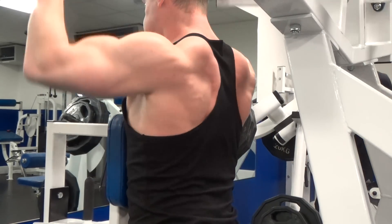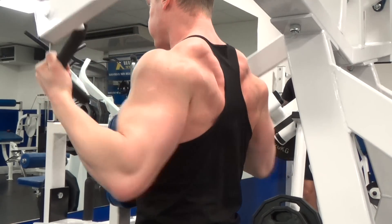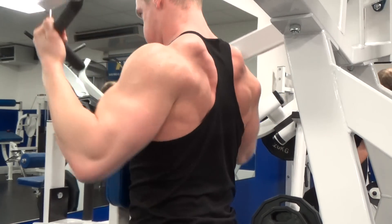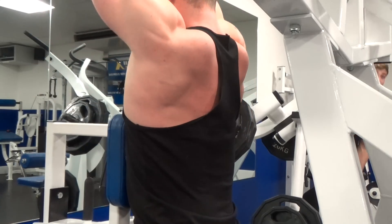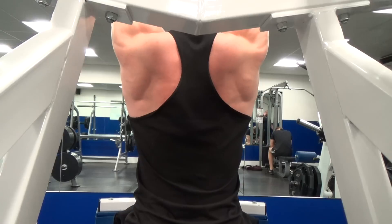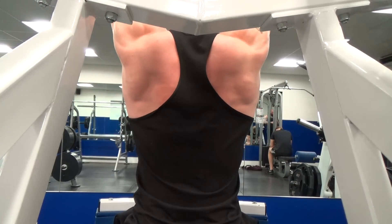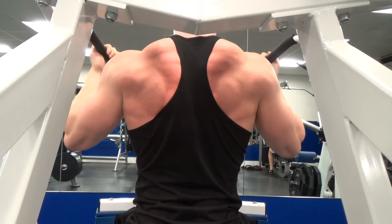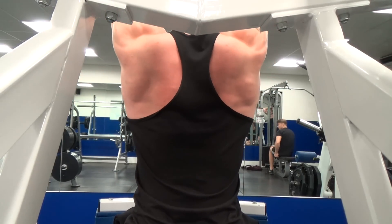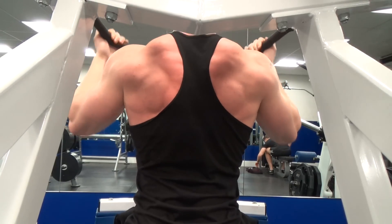I did the same thing again — four sets of about 12 reps, keeping the weight low, focusing on engaging my back. It's very easy to slap on more weight and still do a bit of the range of motion without properly engaging your back. So by dropping it down a little, being sensible, leaving your ego out of it — you can see there you get a massive amount of back action.